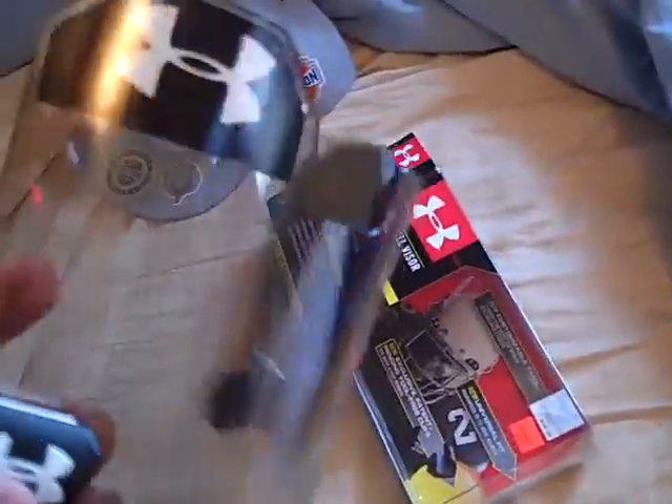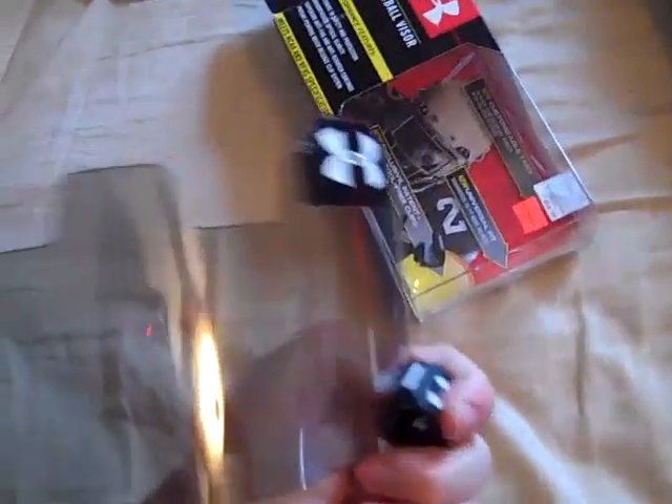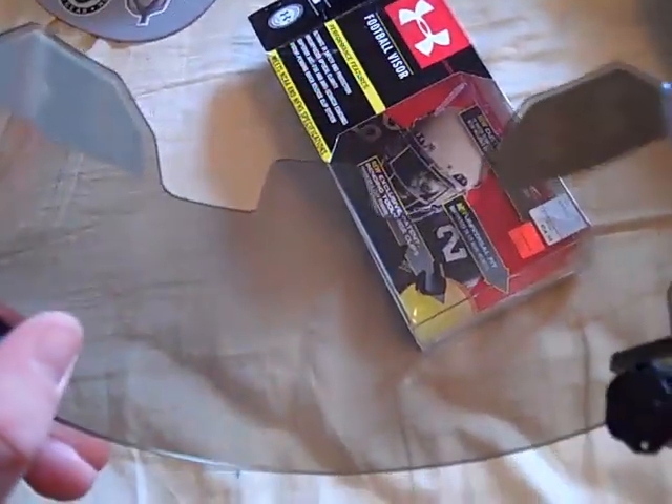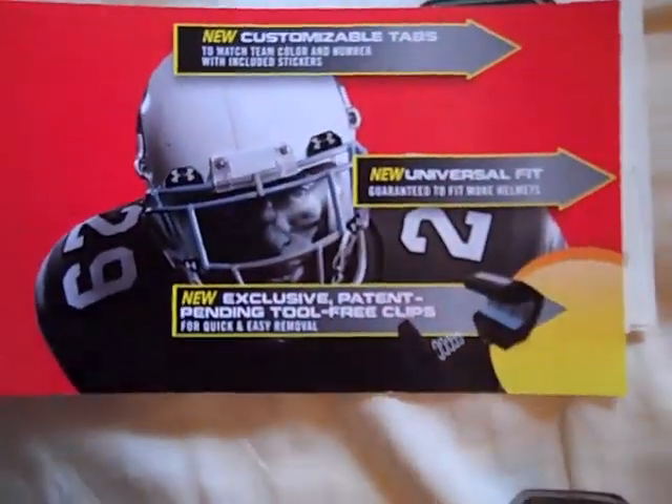I'm pretty glad I got this though. It's a real neat visor, pretty unique. I'm pretty sure this is the only gray smoke Under Armour visor that's on YouTube. I will have a review eventually on this visor. Let's look into the box here and I'll show you the rest of everything that's in here — there's this little page that talks about all the details about the new visor.